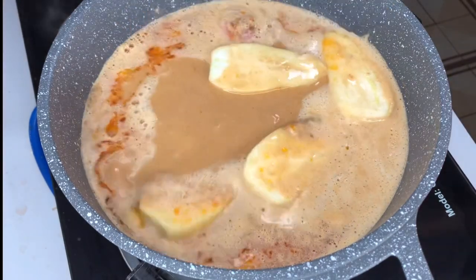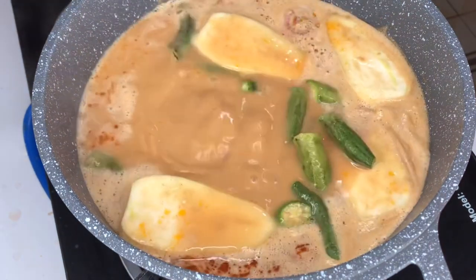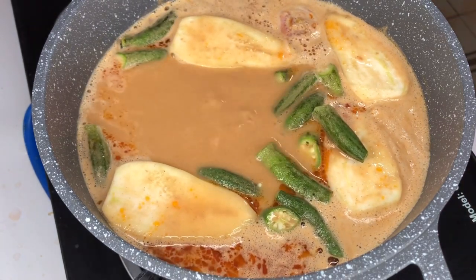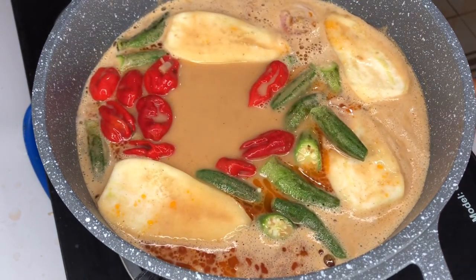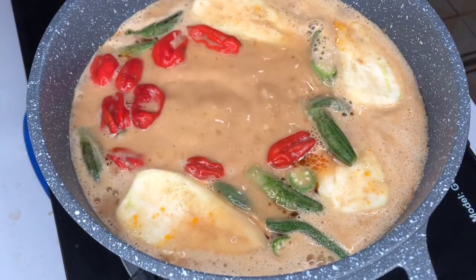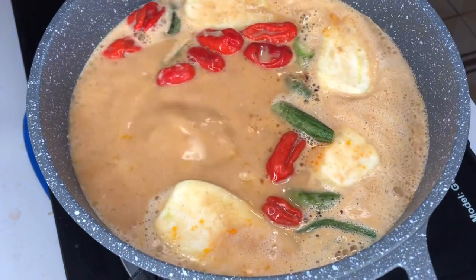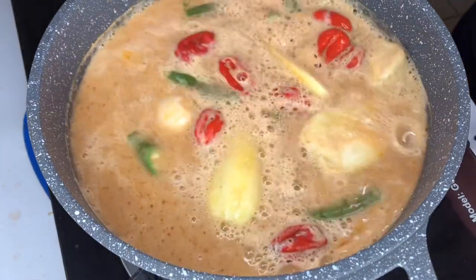I have some okra. I'll add my okra and go ahead and add some pepper. Allow everything to boil. At this stage we are just going to leave it to boil. The soup is still aggressive so make sure your fire is on low heat — if not, it will show you pepper!